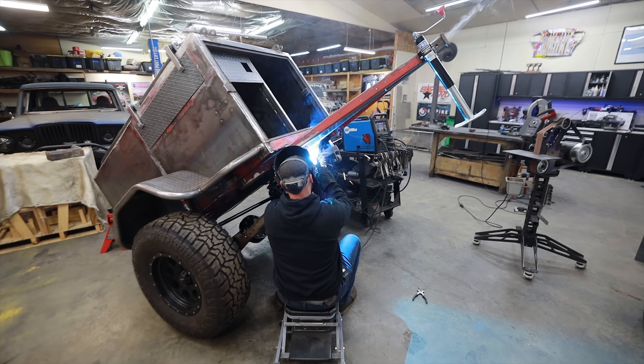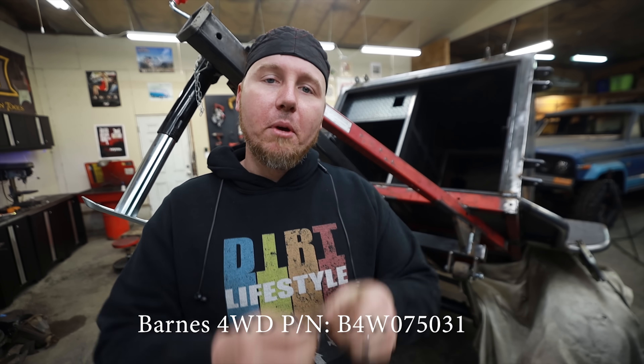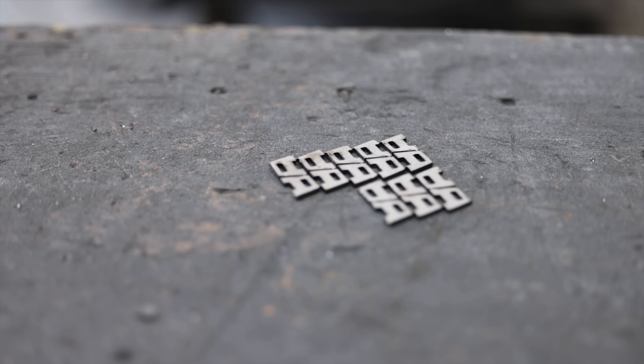These are zip tie brackets. We're going to break them off one at a time, tack weld them to our main beam, and then whenever we do the wiring in the future, we're going to have a solid connection point for our main wire harness.